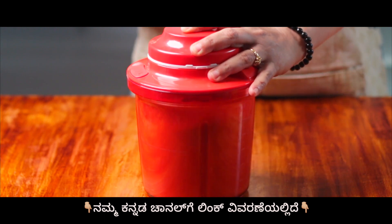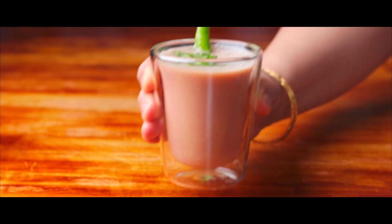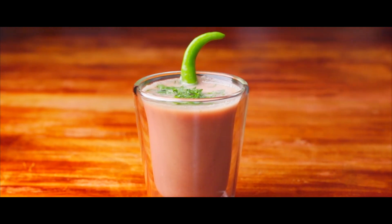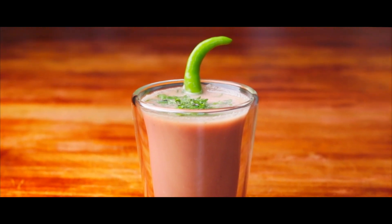This is it, my dear friends. In no time, we have a tasty and healthy beverage, Kokum Sol Kadi. If you consume this after refrigerating for about an hour, it is a beverage to relish and create memories.